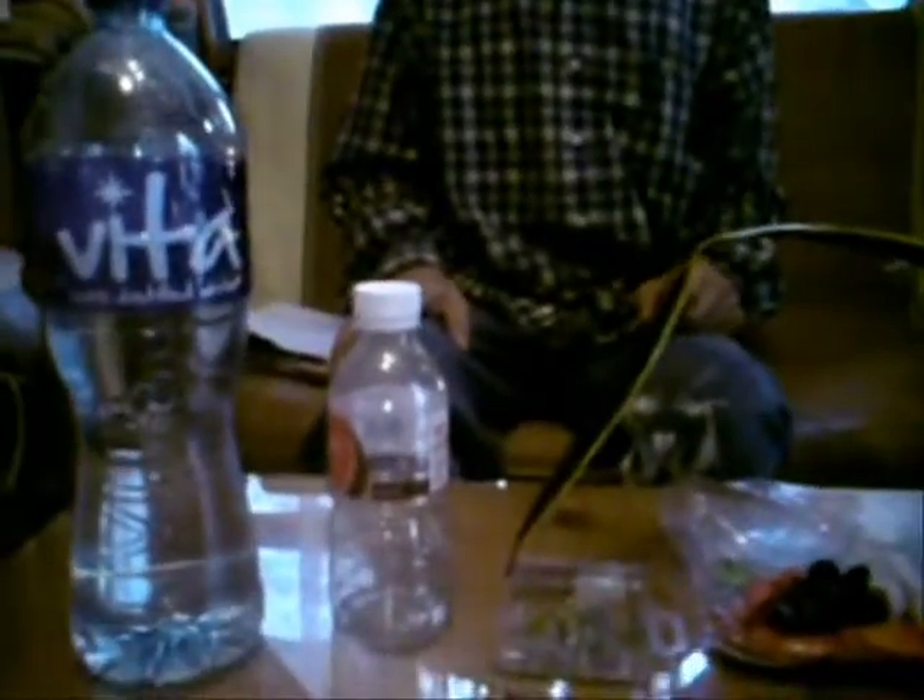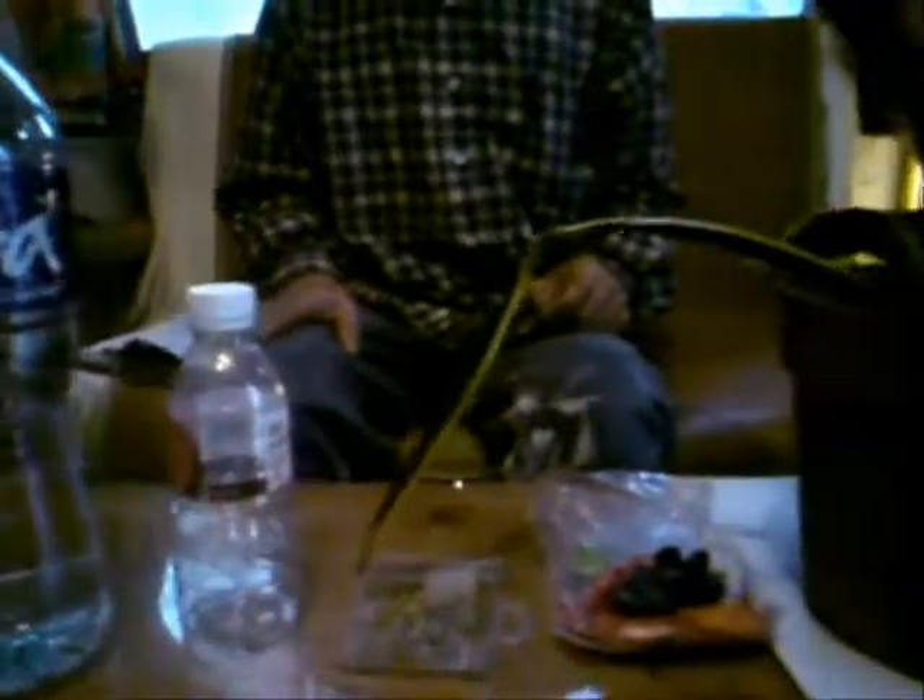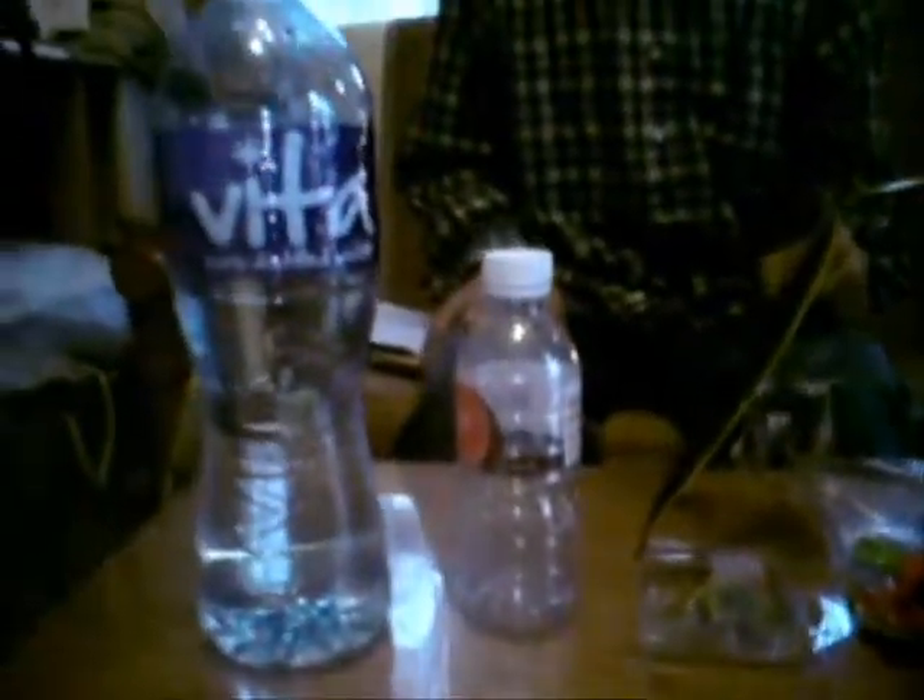Hello, good afternoon everyone. I would like to show you how to make a drip, slow drip, every crater. It's very easy.